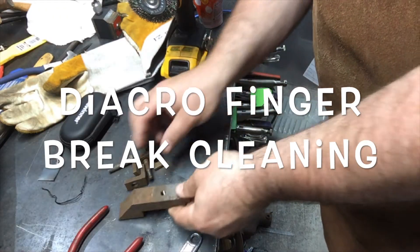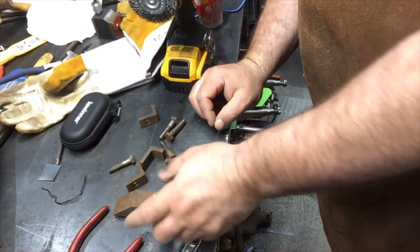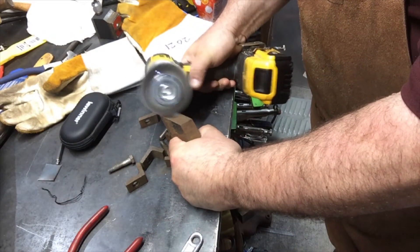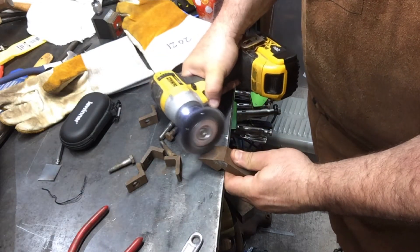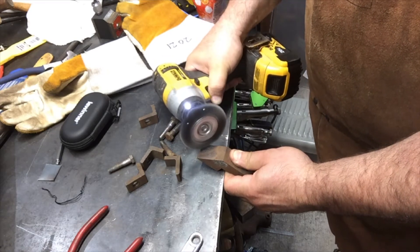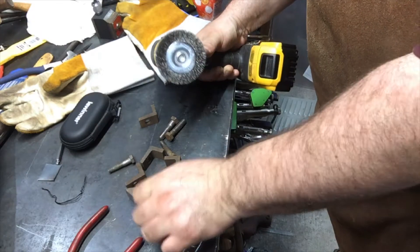Here's another Diacro finger, and some more of the finger holders. I'm going to show you what I'm doing. Basically I'm taking the wire wheel and I'm going to wire wheel the whole thing clean. But sometimes the wire wheel here, this one isn't strong enough — this one will take forever. So I'm going to do this on the bench grinder and I'll do some of the bolts.